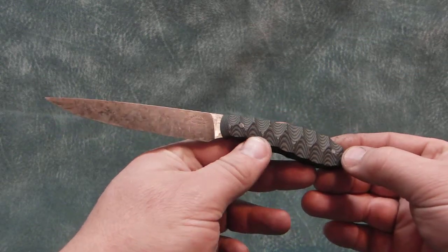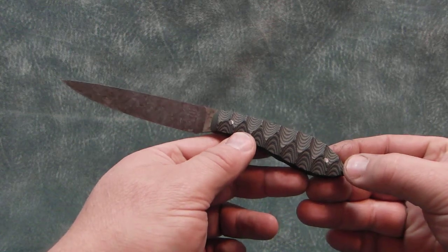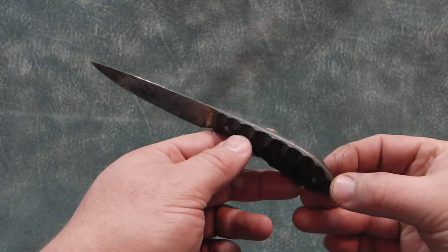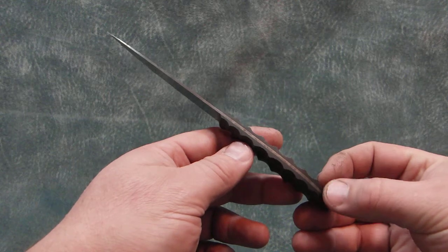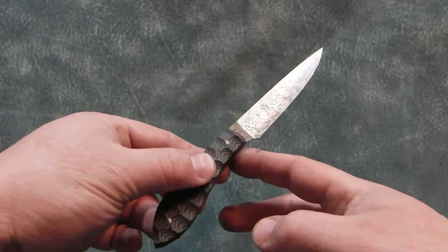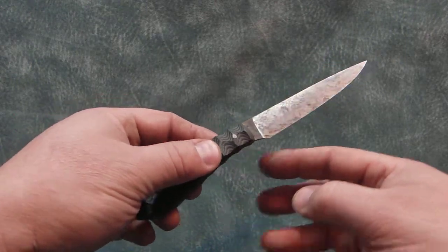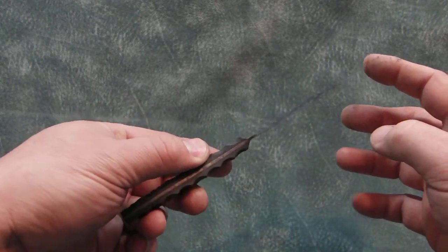Hello, I have a new knife to show you. It's 8 inches overall with a 4 inch cutting edge. It's made from 62 thousandths thick 440C, heat treated to a Rockwell of 60, and flat ground to a very thin edge.